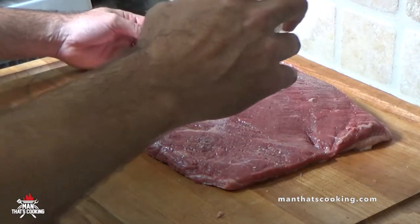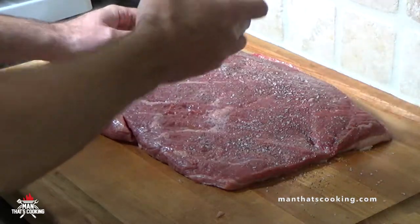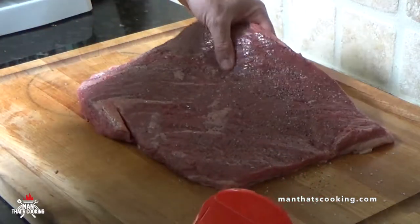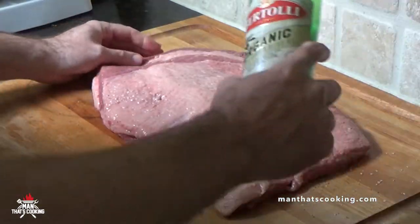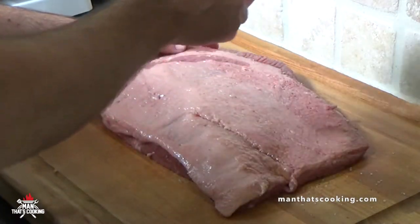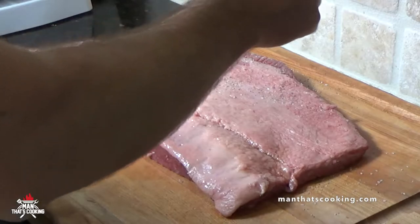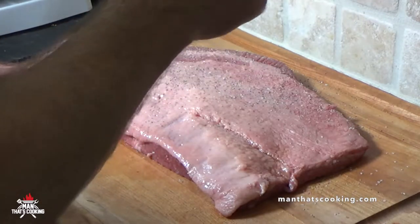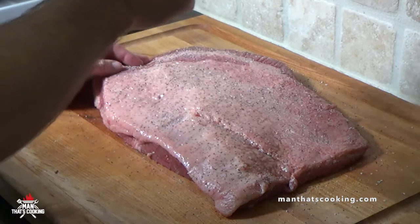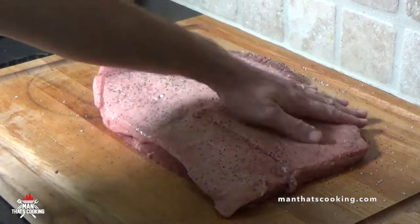Once you clean up your brisket, throw down a binder. We're going to use olive oil and then a salt and pepper mixture. You can use whatever seasoning you like — you can go really heavy with seasoning on a brisket; it can take it. He's using kosher salt and a heavy grain black pepper, which is kind of used for barbecue but works just fine here.